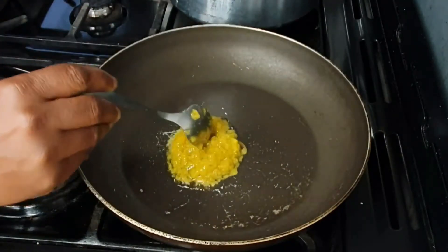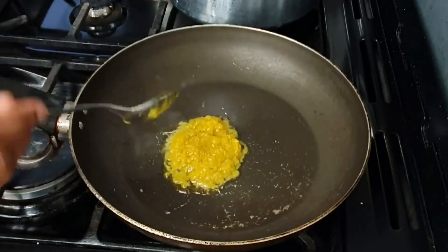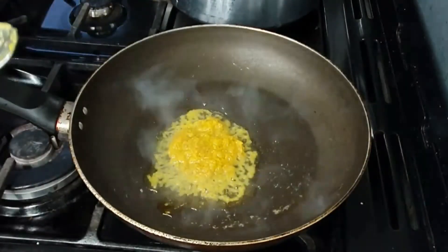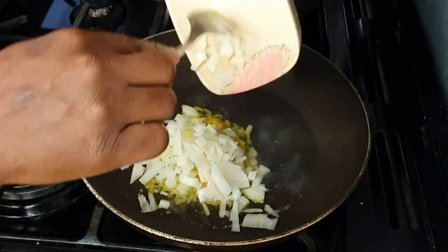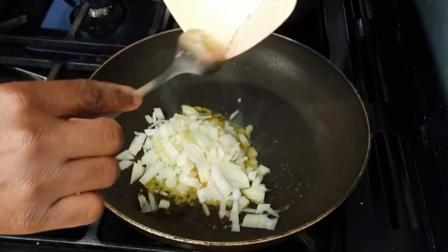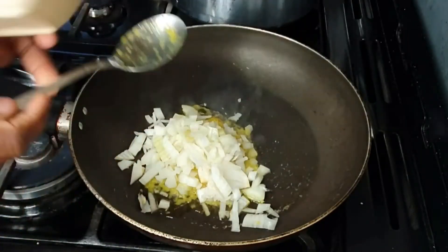In a dry pan, I put homemade ginger and garlic paste and added sliced onions into the paste, and also some chopped red hot chilies.